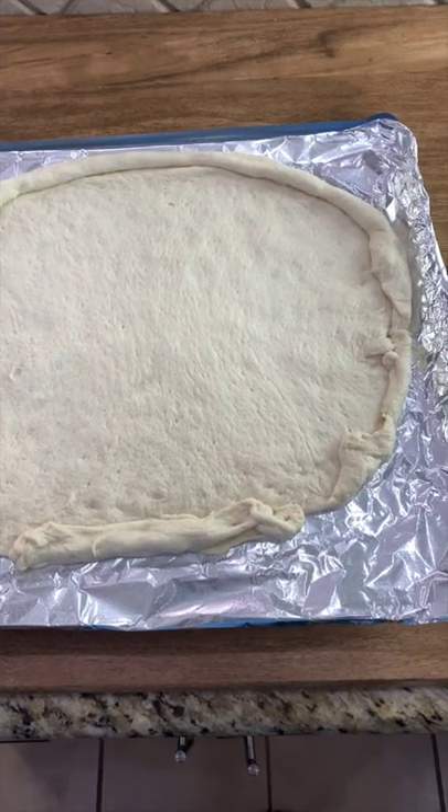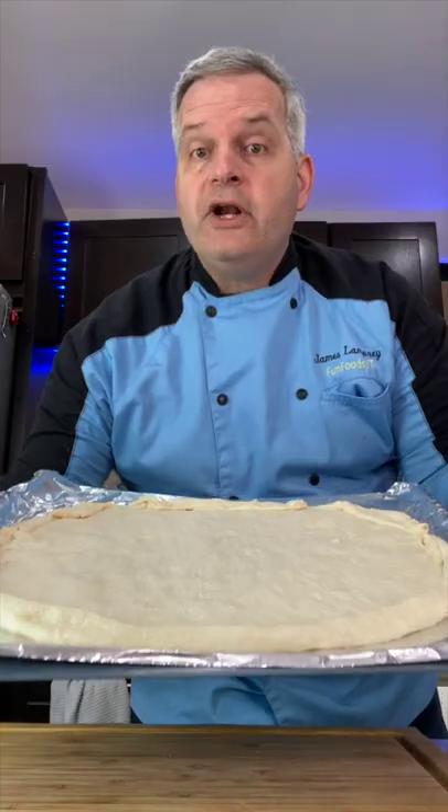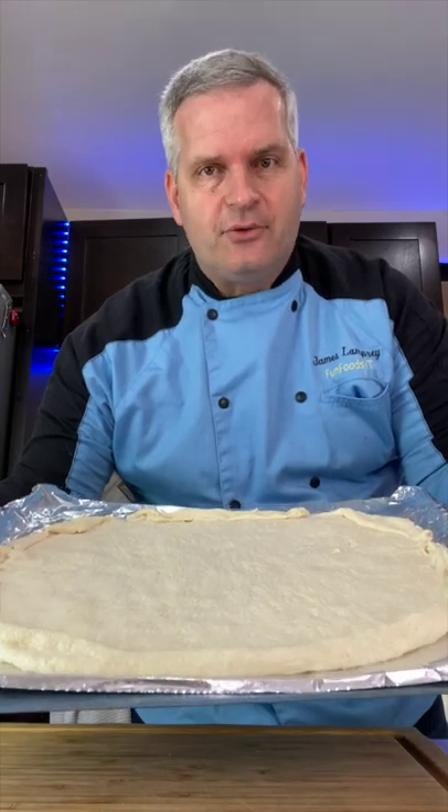I've made my pizza crust round — you can keep it square if you'd like. We're gonna pre-bake our crust for eight minutes at 425.